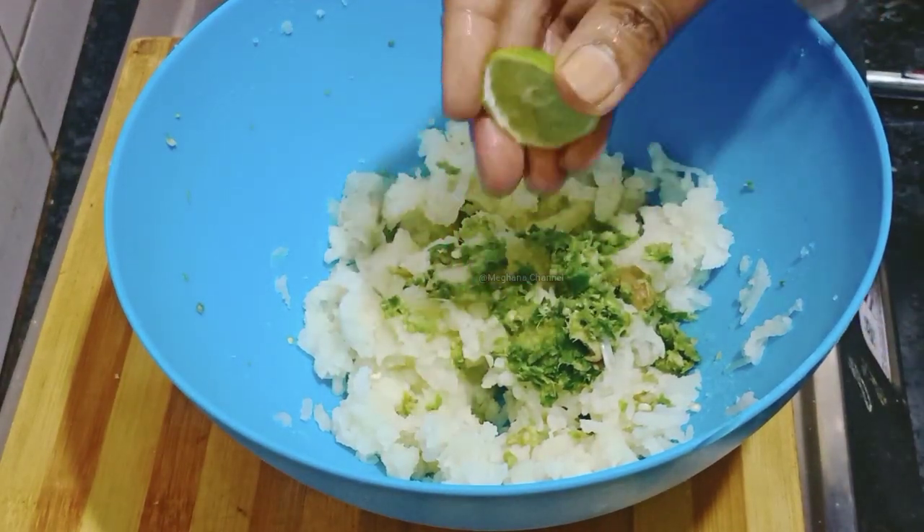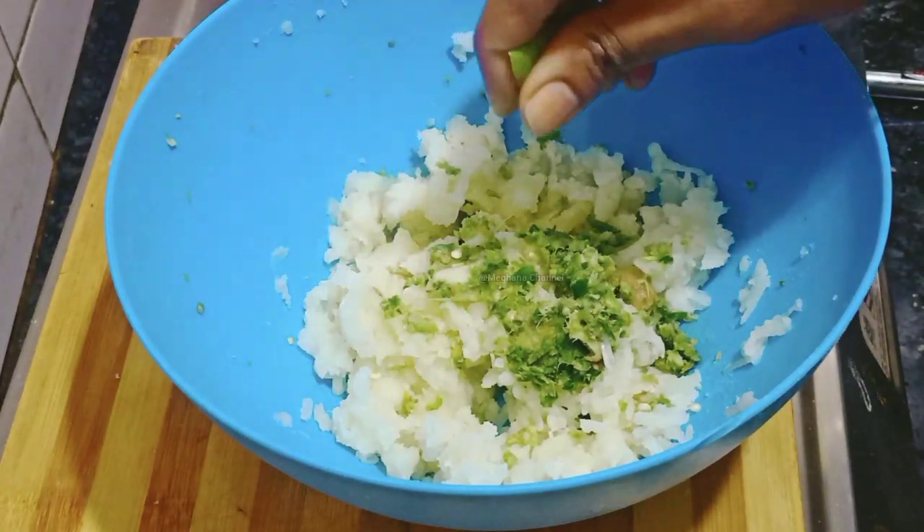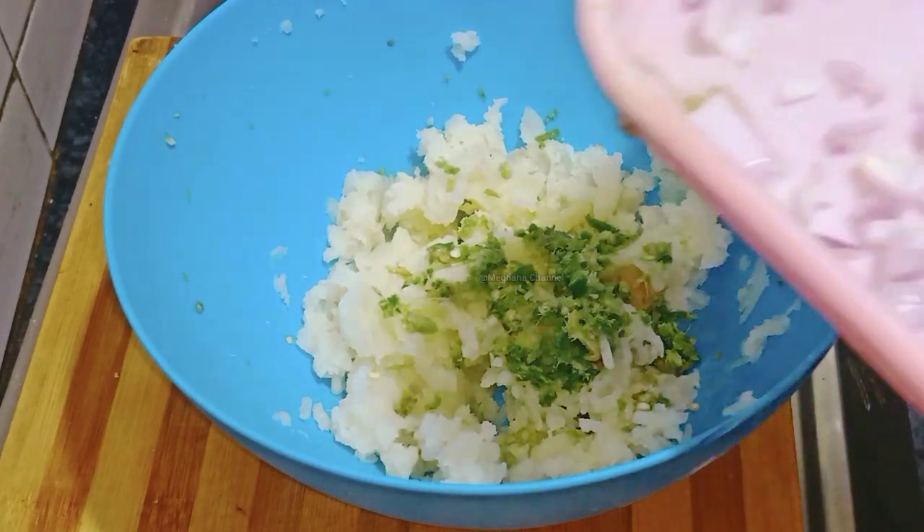If you want to make a lot of it, friends, if you want to make snacks at school, you can make a lot of it.